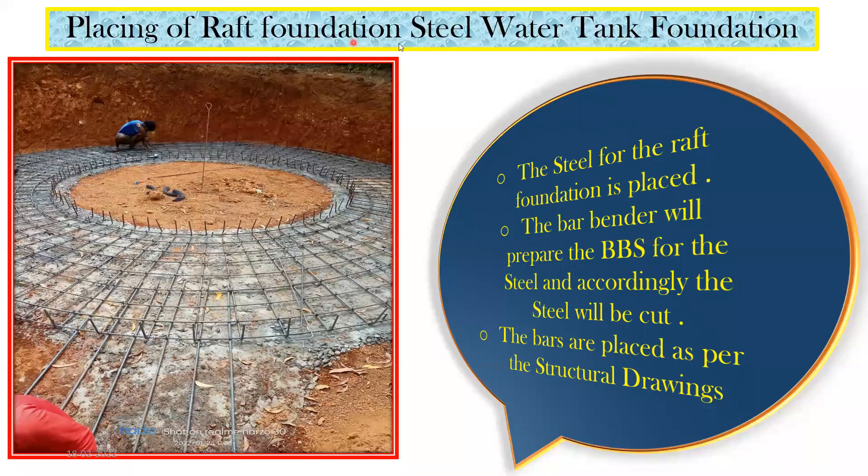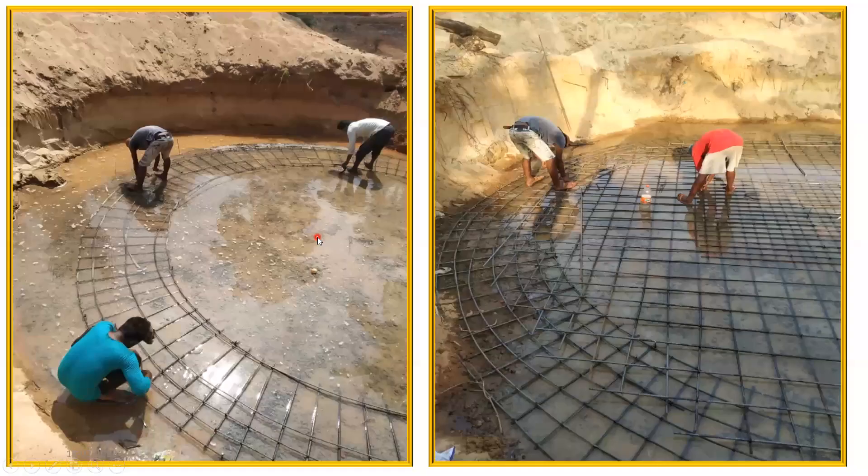Next is placing of raft foundation steel. Once PCC is done, you place the raft foundation reinforcement. All details like bar diameter are written in the structural drawing. The bar bender prepares the bar bending schedule and places the bars accordingly. Here they have used 10 mm and 12 mm diameter bars as per the structural drawing. In another example shown, a circular excavation was done, PCC laid, and then circular bars were cut and placed for the circular tank shape.